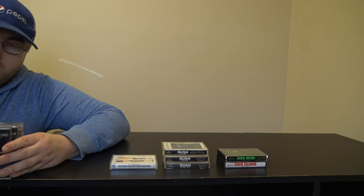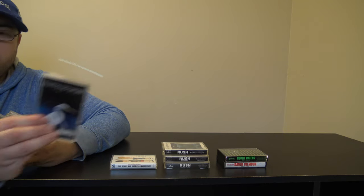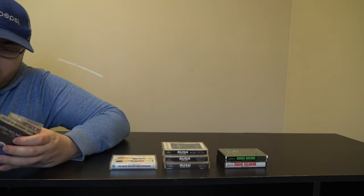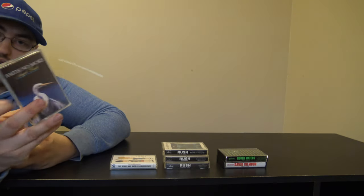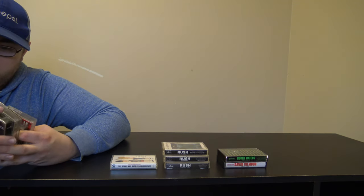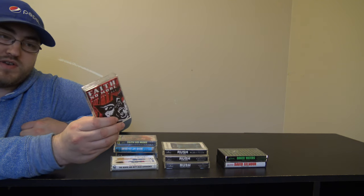I actually got Angel Dust, which is a really good album, and then I got a hold of the Korean release of Angel Dust — some of the tracks are rearranged and they're actually missing two of the tracks. I'm not sure why they removed those. Then I have The Real Thing, another really good album. And then I have King for a Day, Fool for a Lifetime. I don't care for it as much as the other two but I still enjoy it. I really enjoy Just a Man and Take This Bottle — I find them pretty relaxing.